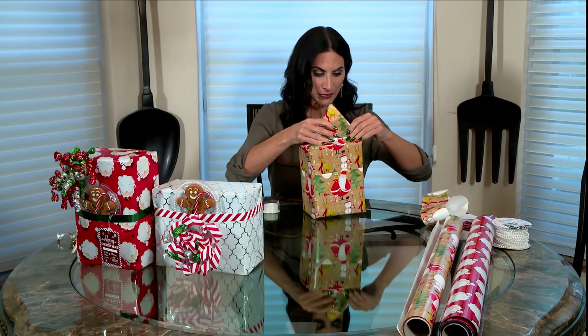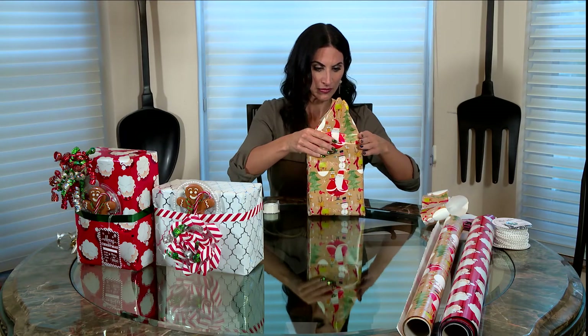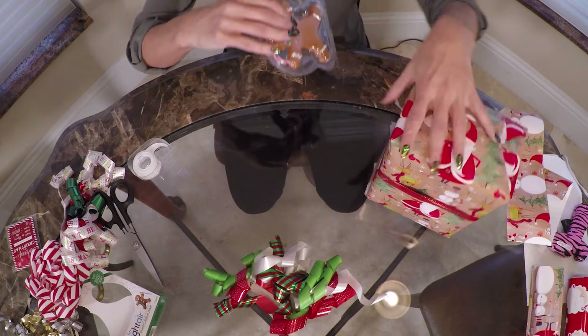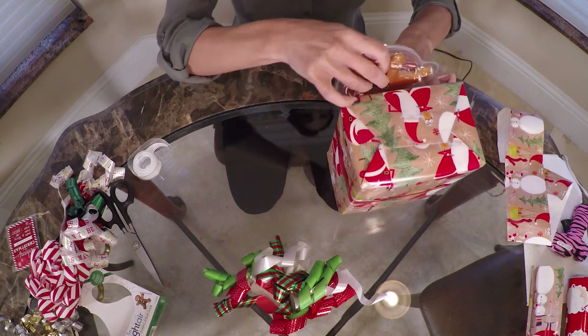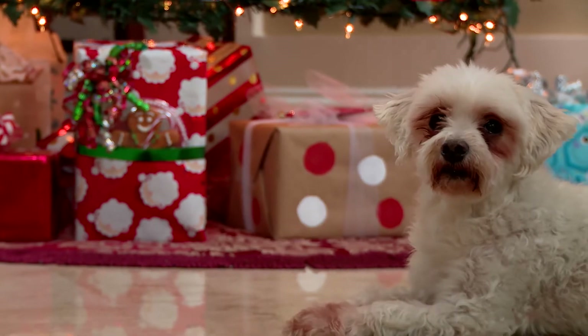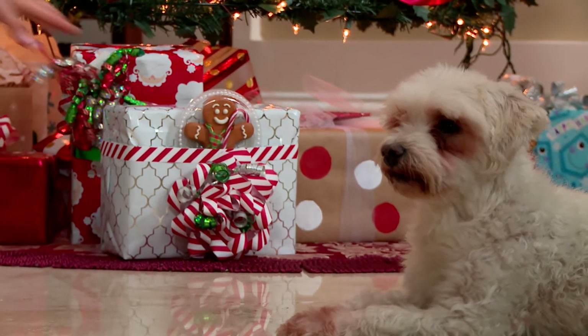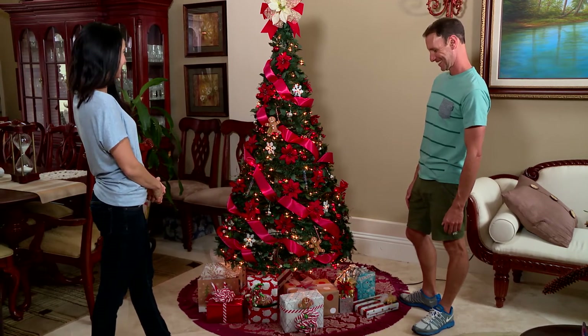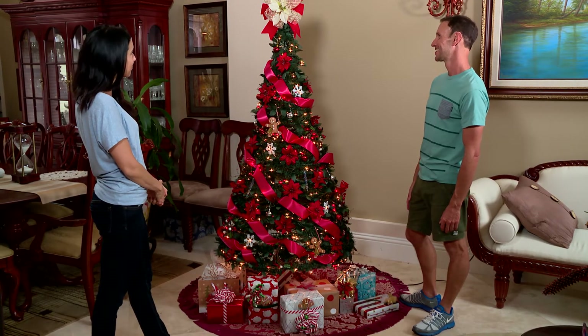When you flip the gift back over and it's fully wrapped, it creates a pocket on the top, which you can insert gift cards or something like this adorable Gingerbread Man ornament. This stunning display and the fun festive scents of your Bright Air air fresheners will be sure to wow even the biggest Grinch on Christmas.